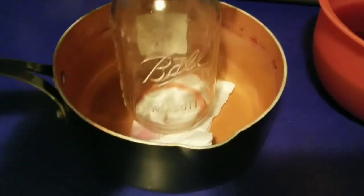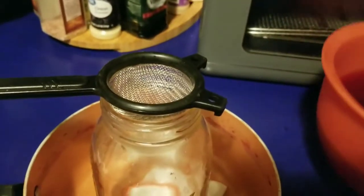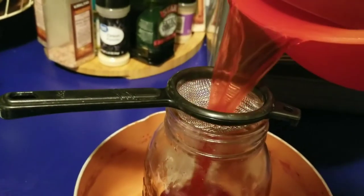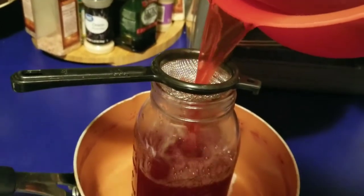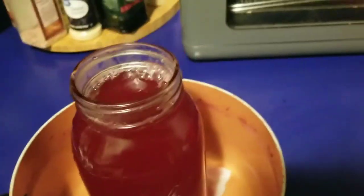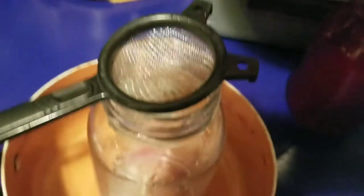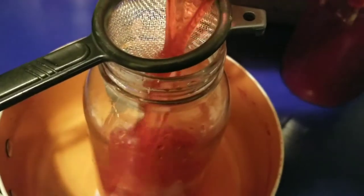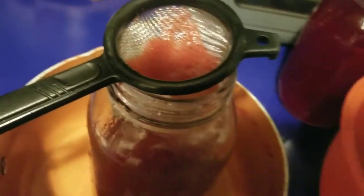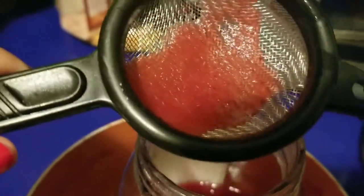I'm gonna strain this one more time as I transfer the juice to this jar. I went ahead and put it in the same pot I was using so I won't make a mess on the counter. As you can see, there was still a little bit of pulp left.